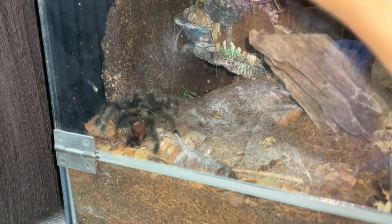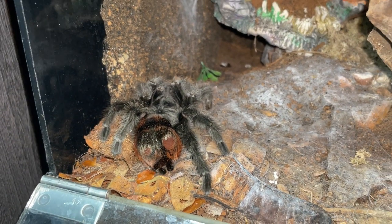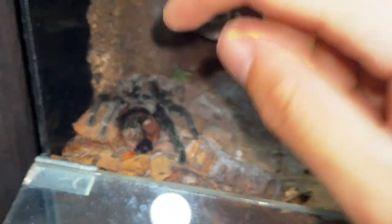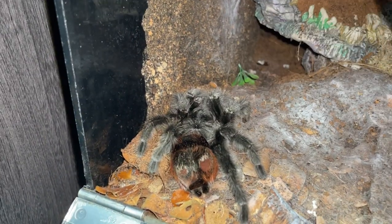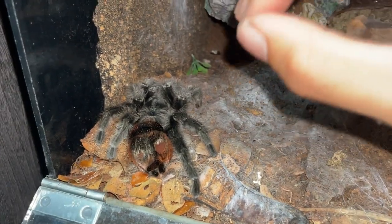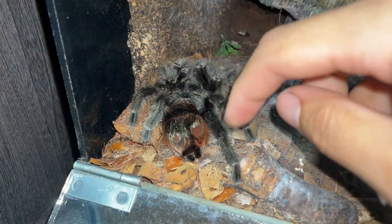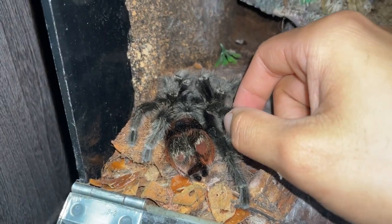Over here is my Grammostola iheringi. She was in this position since yesterday — I thought she was about to molt because her abdomen is quite dark, which is one sign, and she also refused food, another sign of an upcoming molt. But today she was in the same position, and when I touched her, there was not a single movement. She passed away.